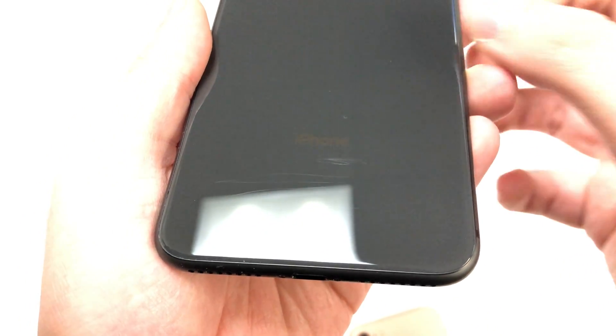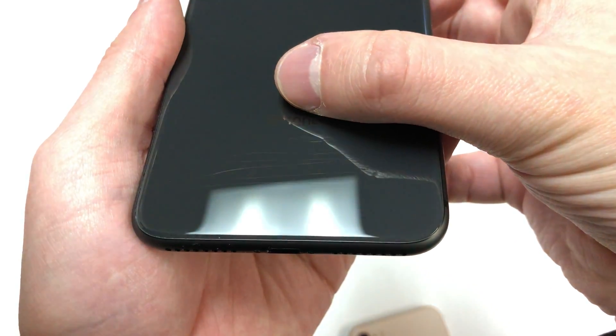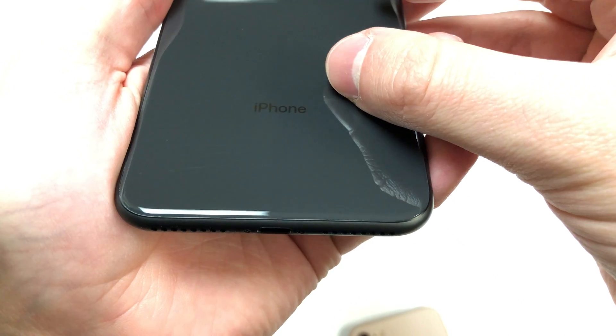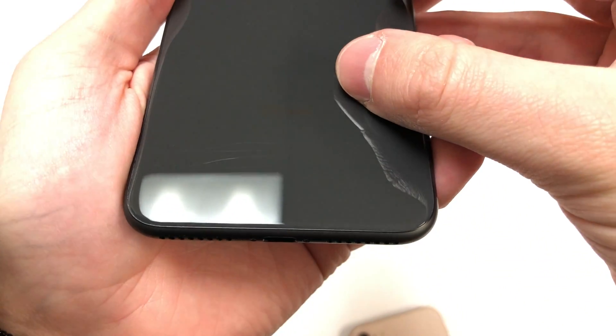And here is the damage. I will use a cloth to clean the back to prove that this is permanent damage and not just smudges. There's no going back — there's nothing you can do to make this better.